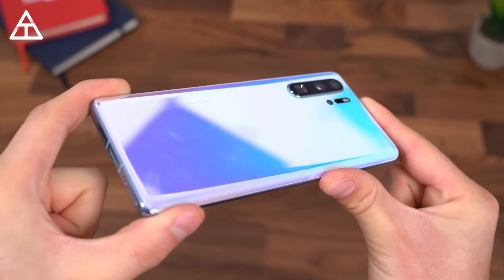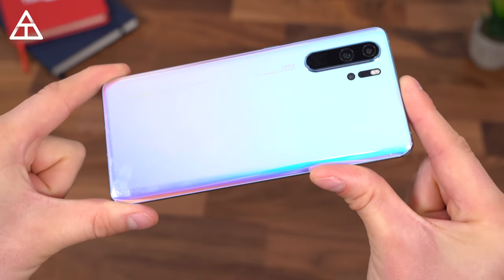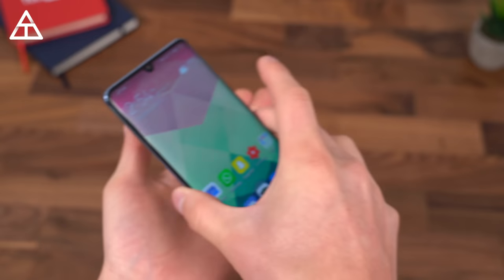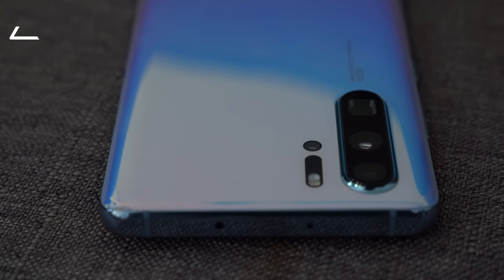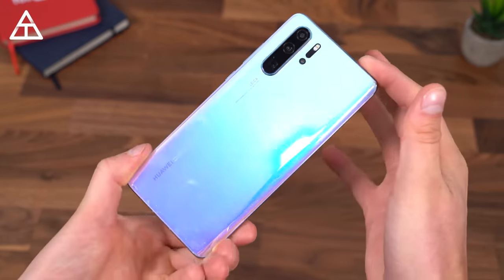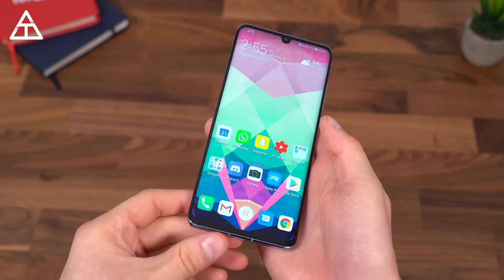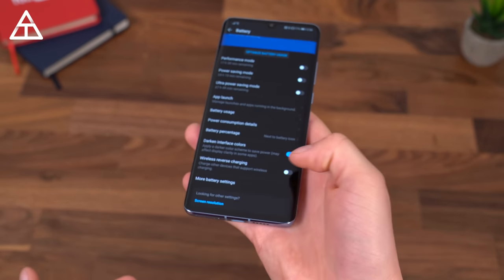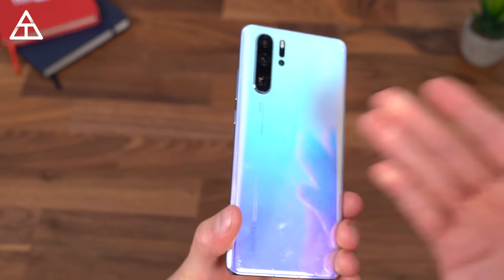The P30 Pro has a glass back, which will accumulate a good amount of fingerprints like most glass backs do. It's also a fairly slippery phone, so if you set it on any sort of angled surface it will probably slide off — keep that in mind if you set it on your couch. This phone has an IP68 rating for water and dust resistance. And with the glass back you get wireless charging, plus reverse wireless charging, so you can set other wireless charging devices on the back to share the charge.